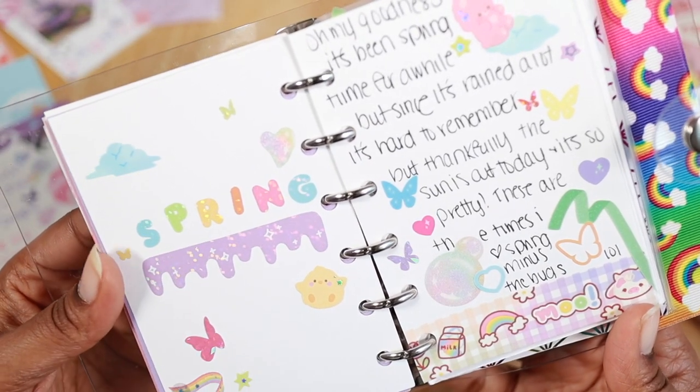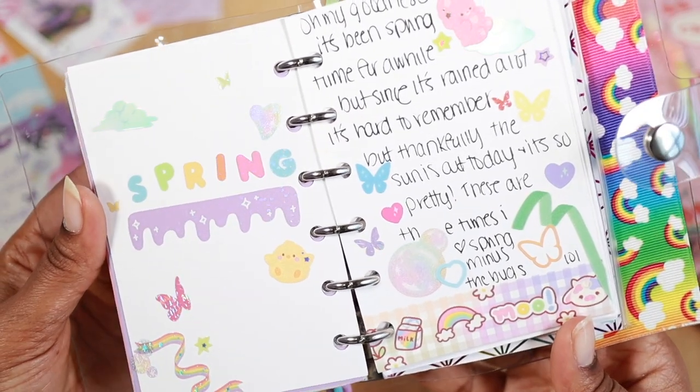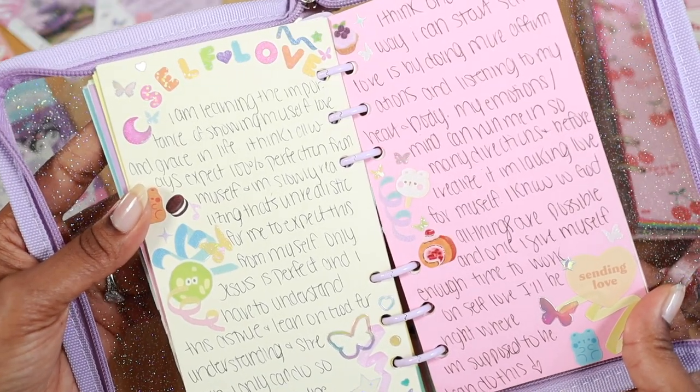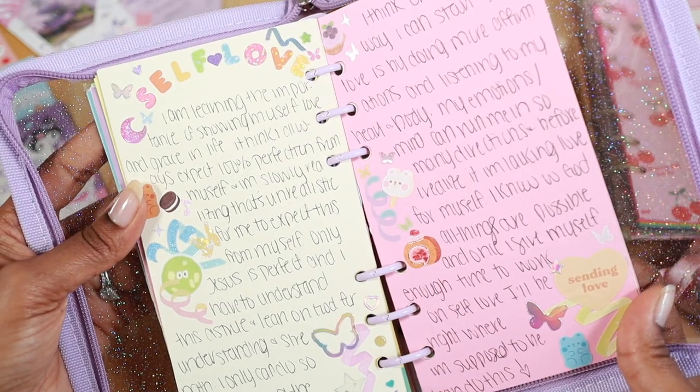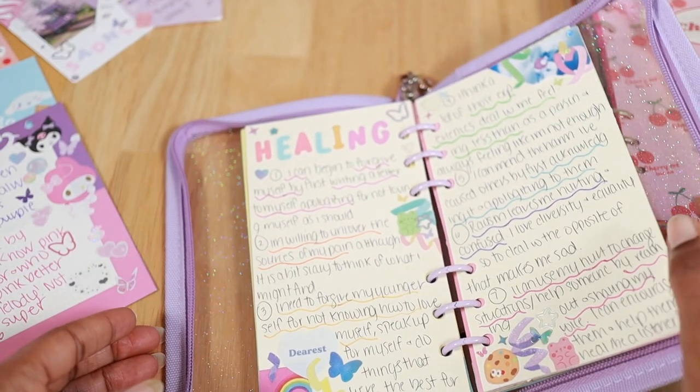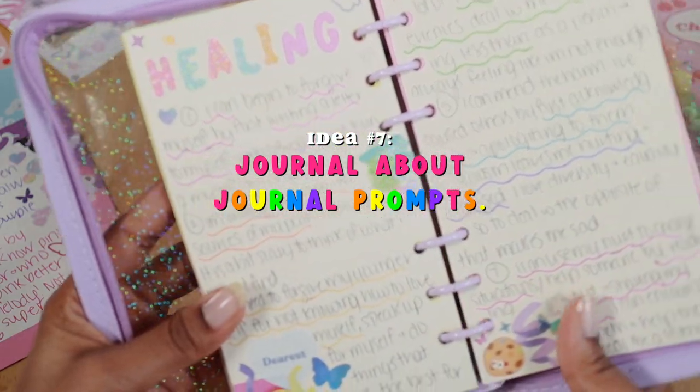Topics are also a really good spread idea. Whether you want to focus on the weather — I did a spread like that in my A7 binder — or if you want to stick to a certain subject like the spread I did on self-love, that's also an idea you can try.